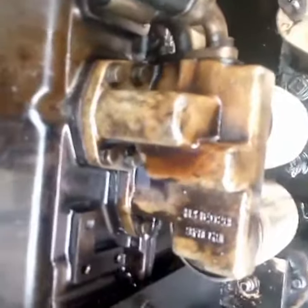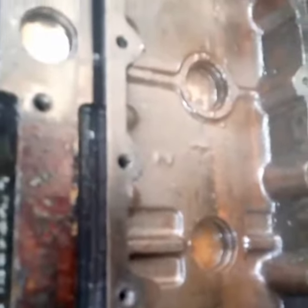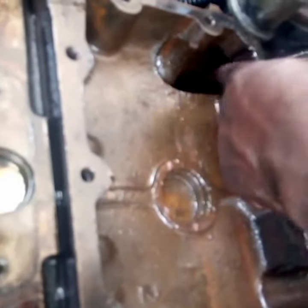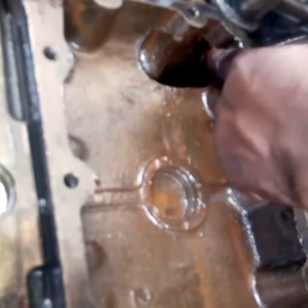These are the hoses — this is the first one and this is the second one. The first one takes the oil into the cooler. From the oil filter, it takes the oil into the oil pump and into the cooler. The other one takes it back out.